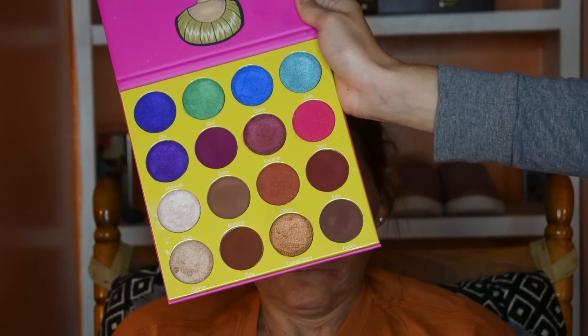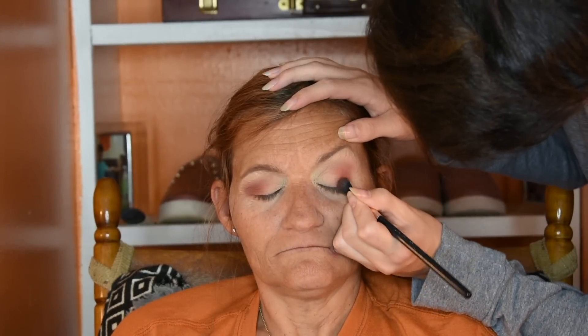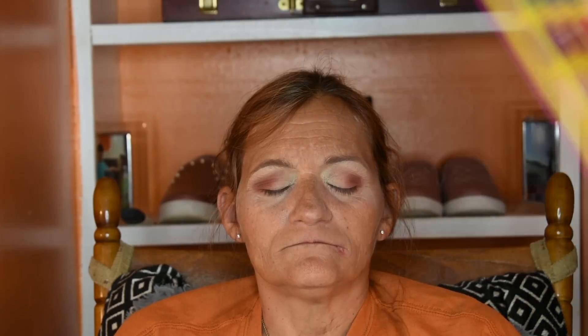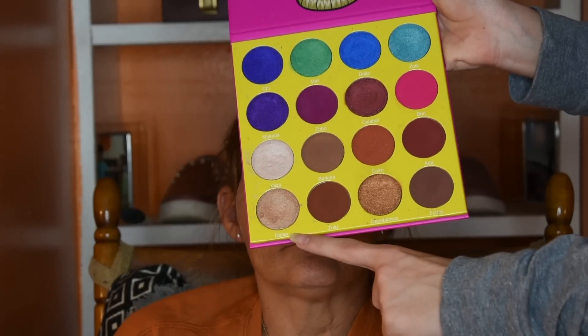The last matte color I'm going to use is the deepest matte shade called Fulani — I'm just going to pack it on with the brush and even more precisely put this in the lower crease. Now, one thing people say is not to put shimmers on wrinkly skin, but I'm going to do it anyway because there are no rules to makeup. You can do whatever you want. I'm going to take the shades Casablanca, then add dimension with Dahlia and Giza.